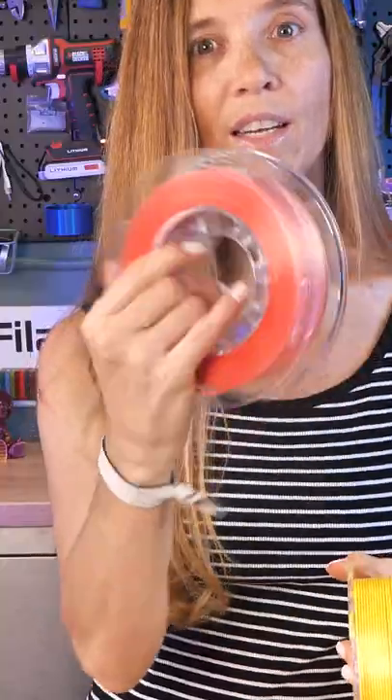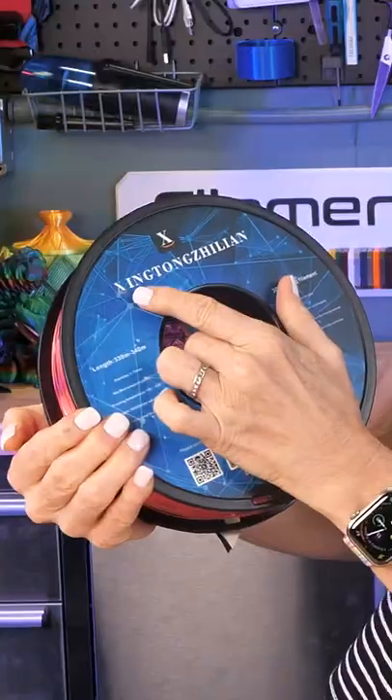And then we have a white and pink. The last one is a company — I won't get the pronunciation wrong, so I'm sorry — Zingtong Jinglin, but it is a translucent pink PLA, and it looks really pretty. I'll put links in the bio to all of these. Check them out.